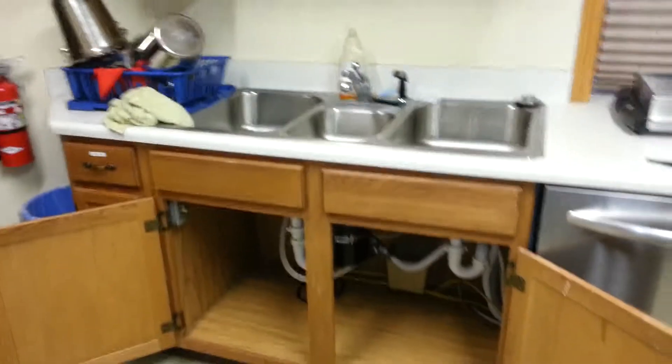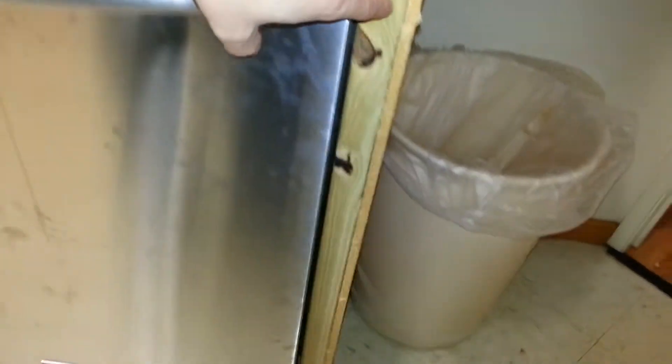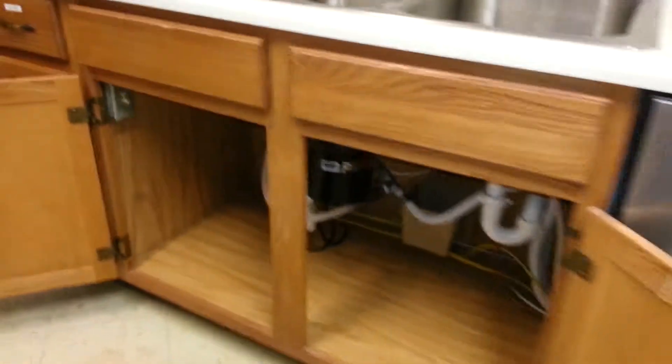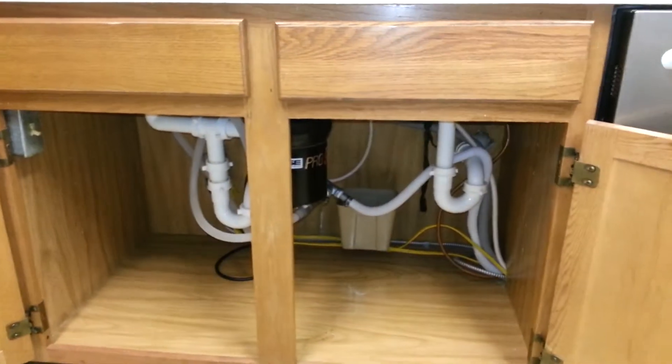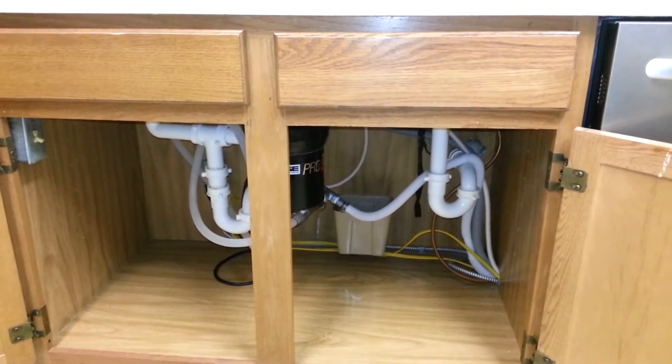Corey and I just finished hooking up the second dishwasher today. We've got to get some nice trim on this side here — from the outside it'll look fine, but we want to put some nice trim there. And then on this here, we tied in both dishwashers' drain lines.